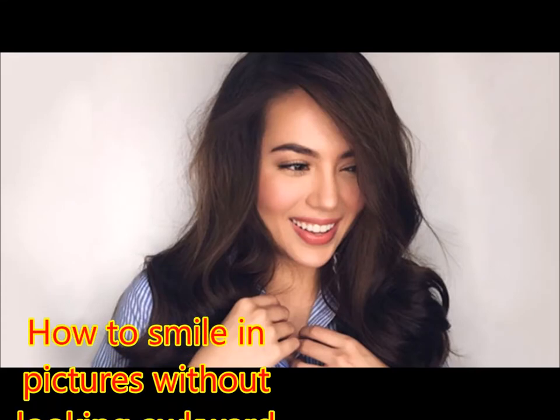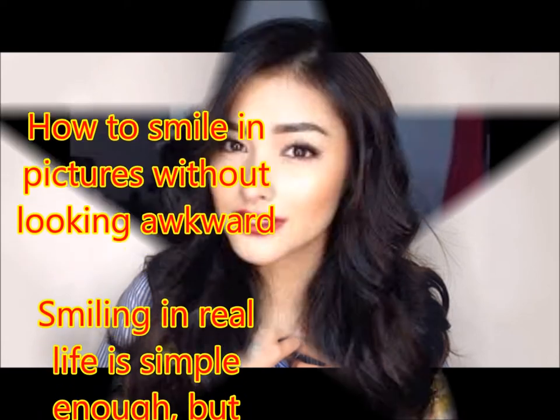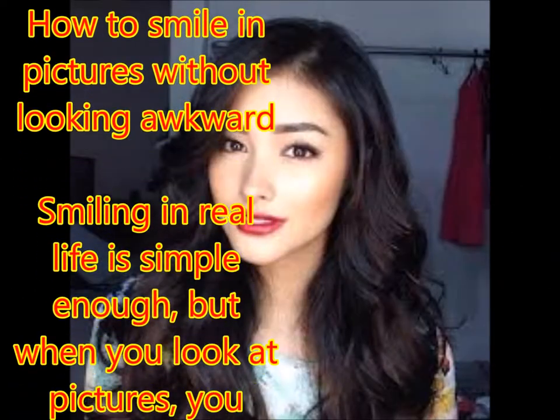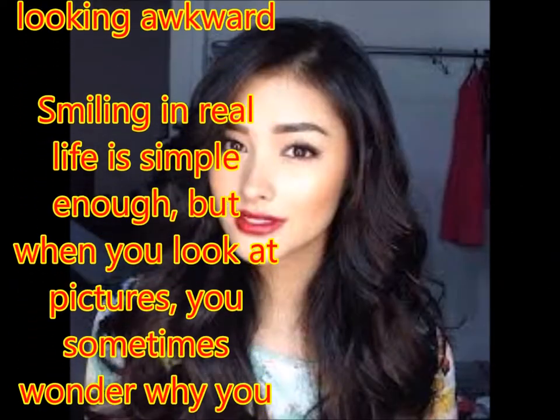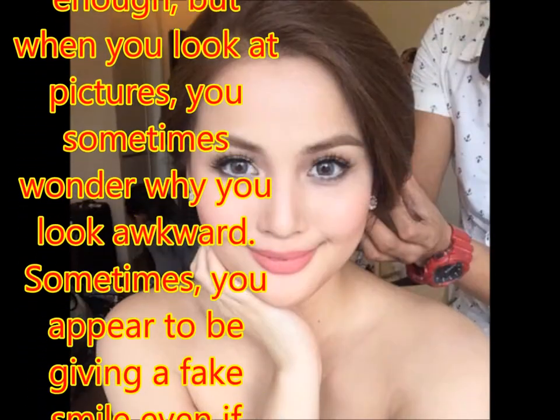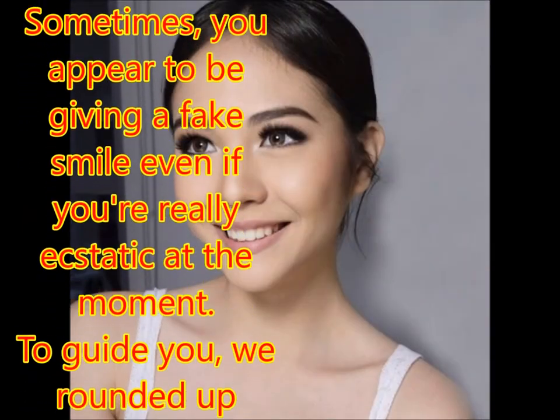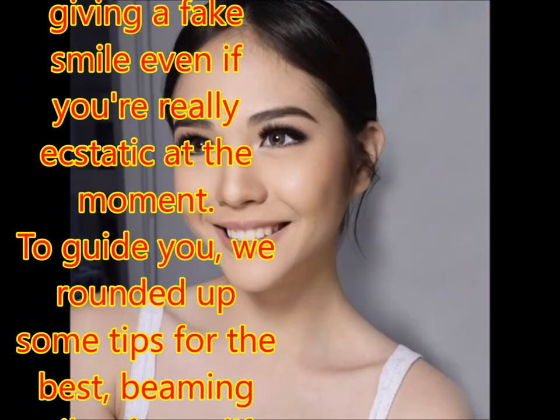How to smile in pictures without looking awkward. Smiling in real life is simple enough, but when you look at pictures, you sometimes wonder why you look awkward. Sometimes you appear to be giving a fake smile even if you're really ecstatic at the moment. To guide you, we rounded up some tips for the best, beaming smile of your life.